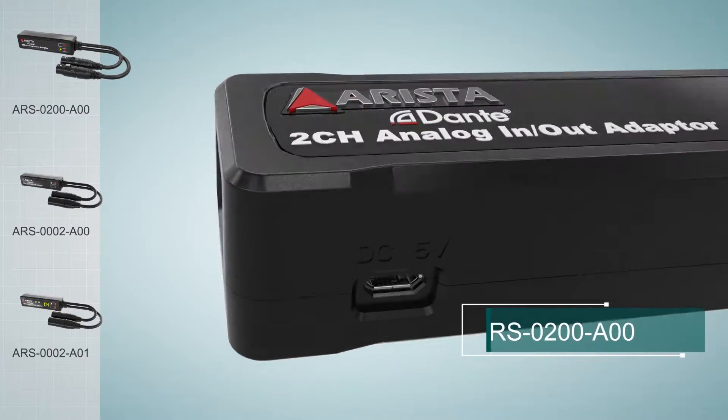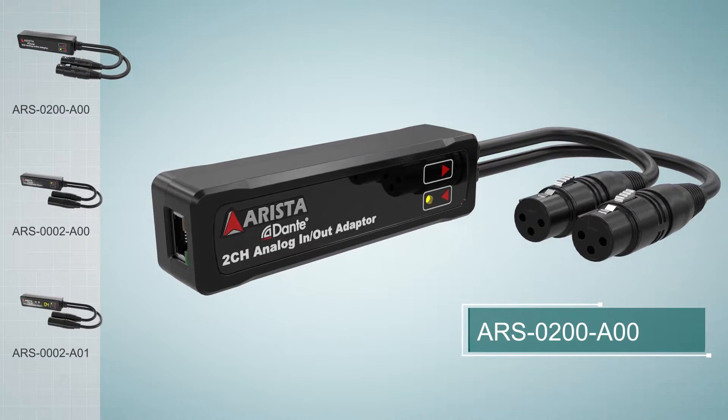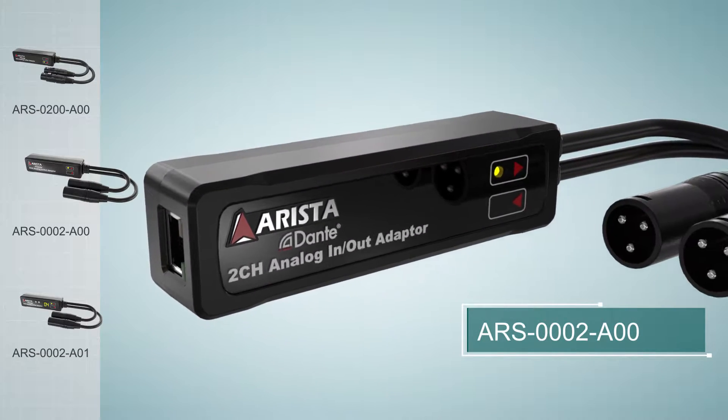Arista Apollo Dual is a series of dual channel Dante adapters. Simply plug and play without complicated setup, and it allows two channels of audio signals to be integrated into a Dante network.